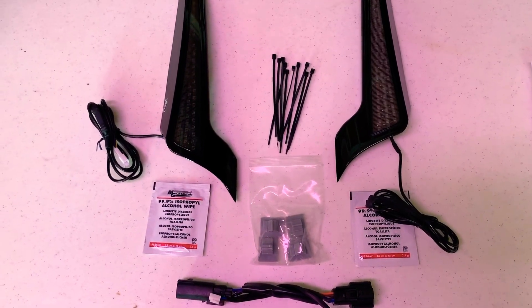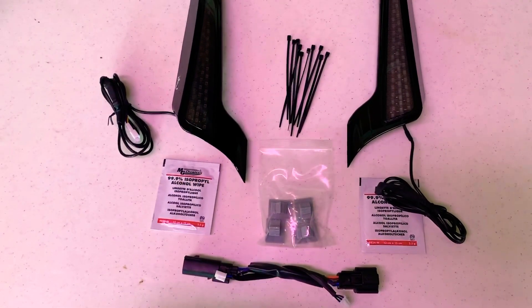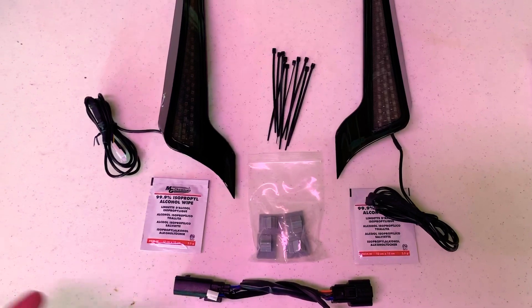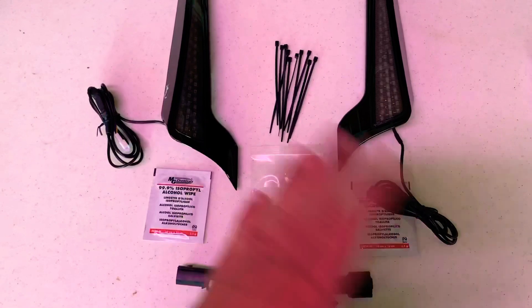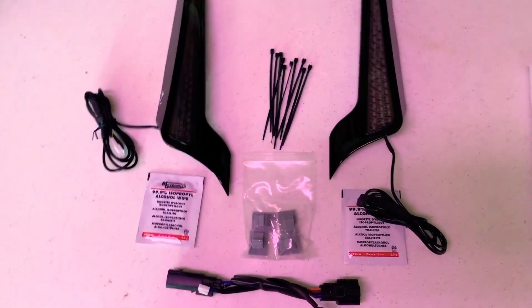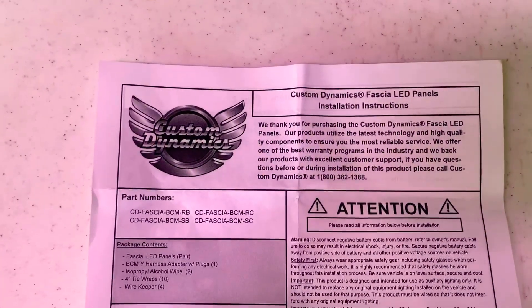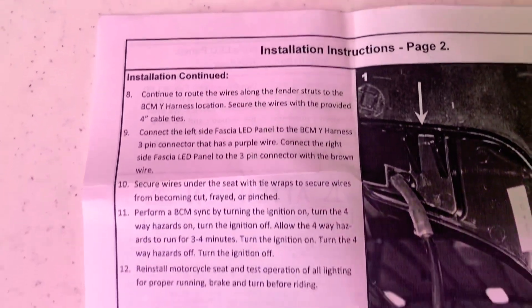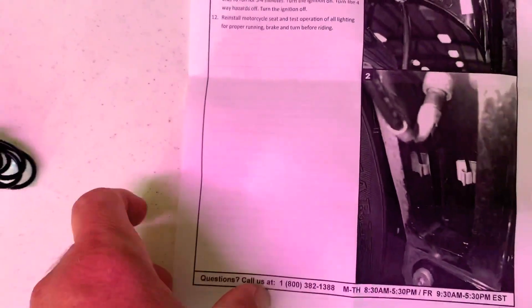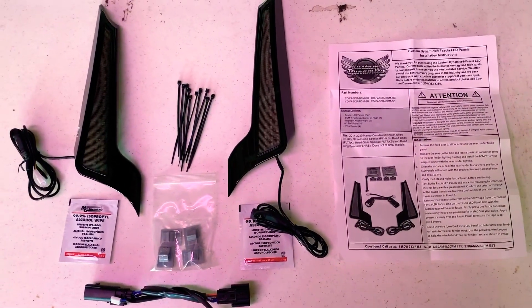For example, I went from a 2016 to a 2019 bike and I just took the Custom Dynamics stuff right off the 16, put it in storage, then put the same stuff right back on my 2019 — didn't affect anything. Put the stock parts back together on the old bike and switched to Custom Dynamics for the new one. You also always get a full set of detailed instructions that tells you exactly how to install the product and make it work.